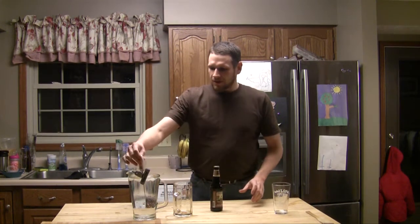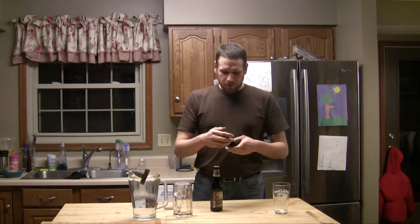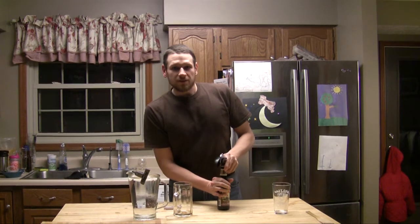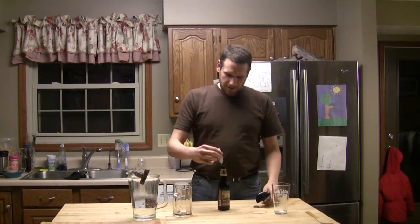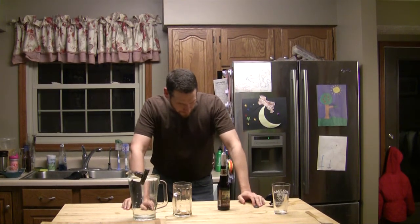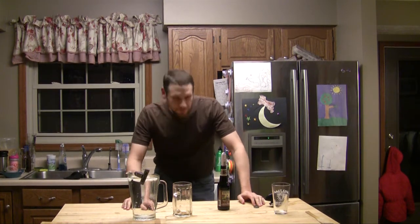First I want to test what temperature beers are in my beer fridge downstairs, because I had water in the fridge for the last couple hours and it was still only 51 degrees. I'm curious what this beer I just pulled out of the fridge is. So let's put this thermometer in there, give it a second — it should just take a few seconds. My beer fridge keeps beers at 47.7 degrees.